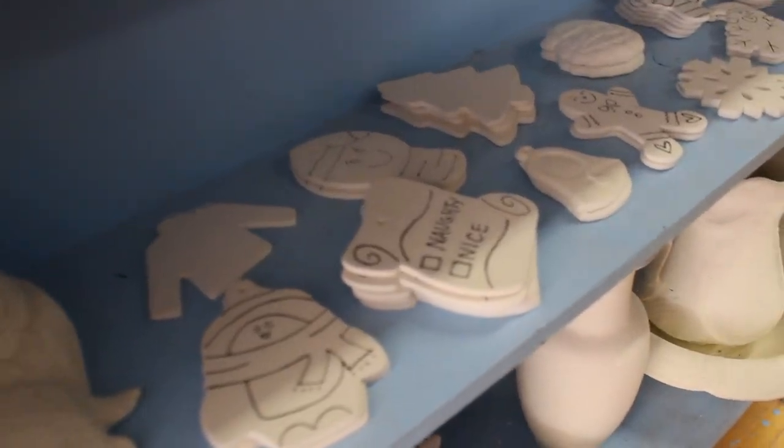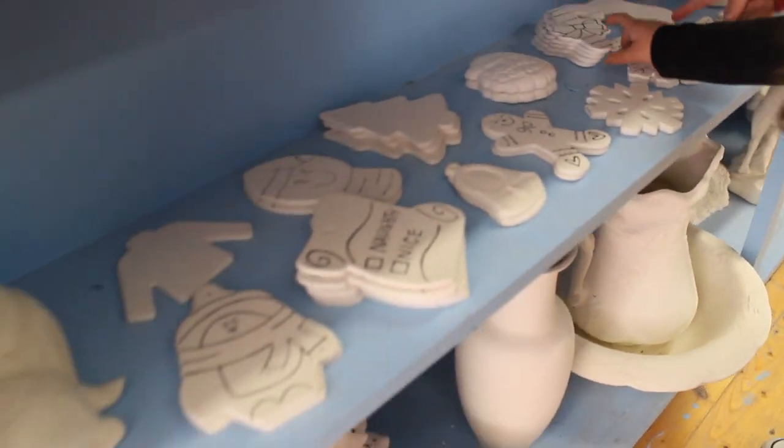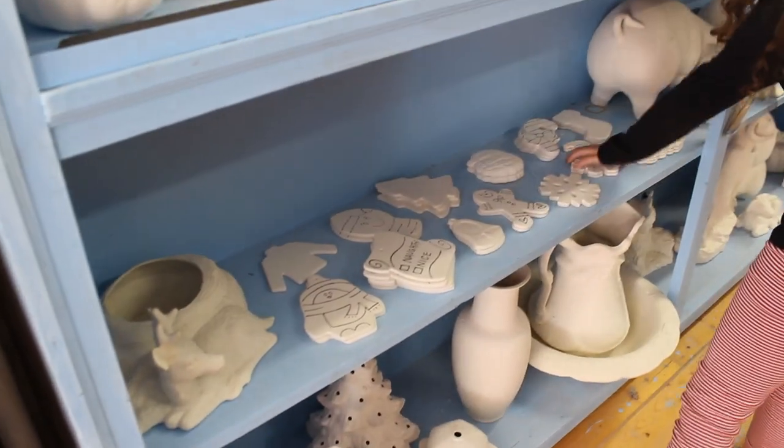That's so cool. And look at the little green one and the gingerbread. And the snowman. Oh, this is so cute. I don't know what to choose from. I think I'm choosing this one. I think it would be easy if you want it.